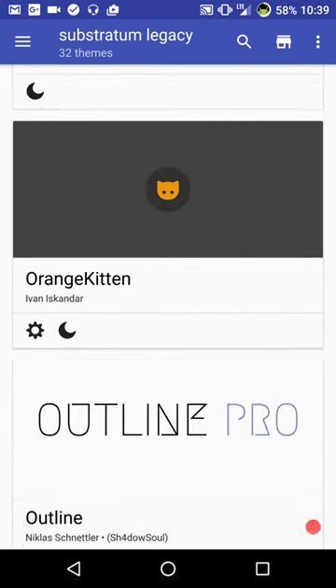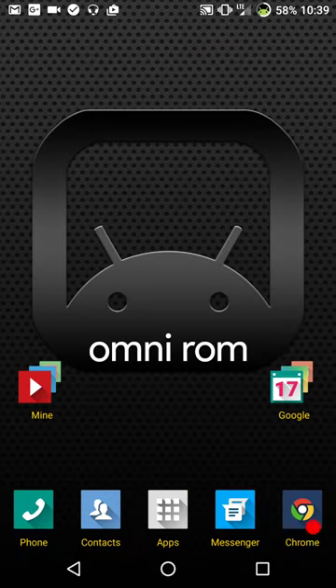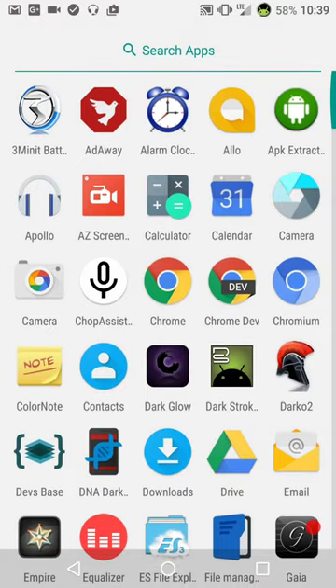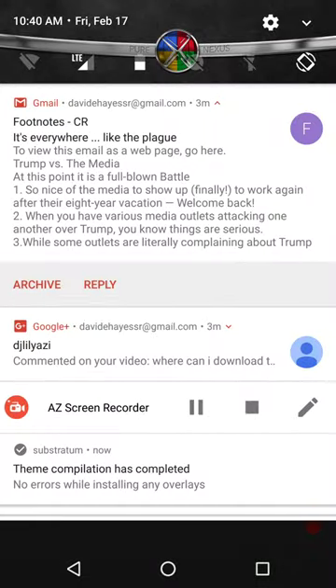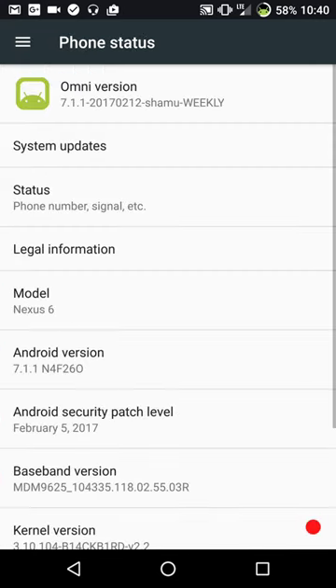I also wanted to show you guys the launcher it comes with. As you can see, this is the stock launcher - it's almost like Pixel Launcher. You just swipe up to get to your app drawer and swipe back down. I know some of you guys said you wanted to see the stock launcher and were tired of seeing Nova Launcher. This is exactly how it comes flashed - what it looks like on your very first boot up.